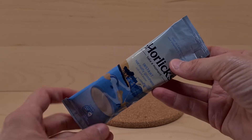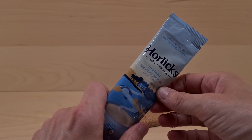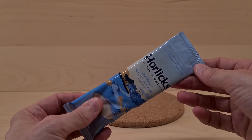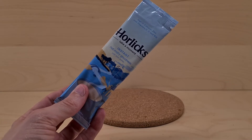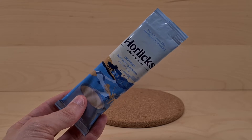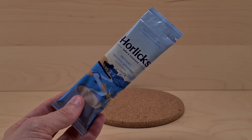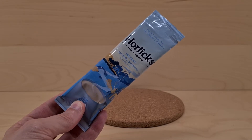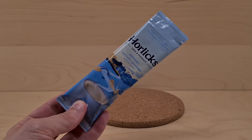But before we dive in too deep, if you wouldn't mind awfully doing the subscribing, the dinging the bell — you can if you want to.